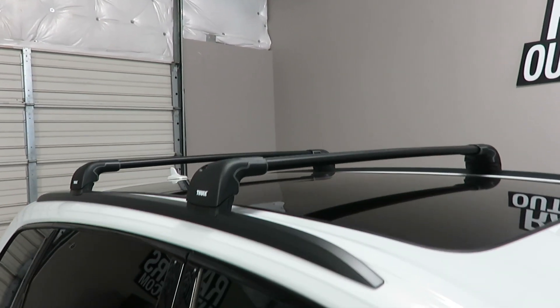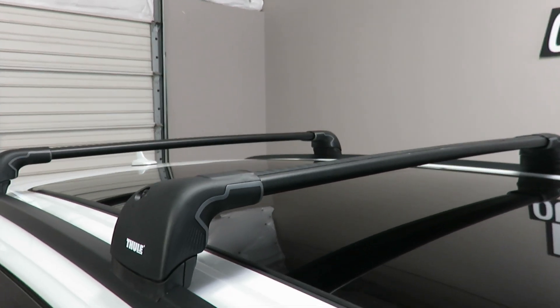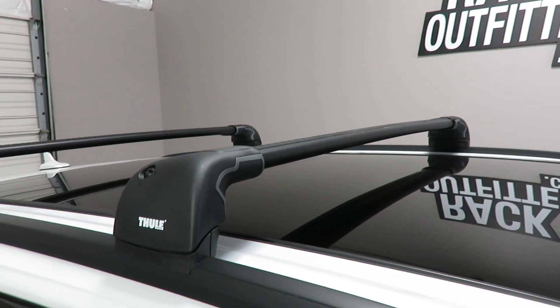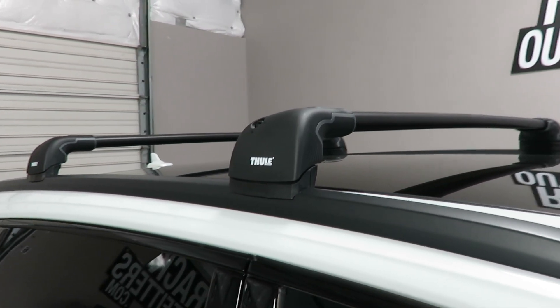We've outfitted this vehicle with the Thule Aeroblade Edge base roof rack system. The system is using the Aeroblade load bars with integrated feet. The front position uses part number 7604B, which connects to the flush side rail fixed point using fit kit 3145.